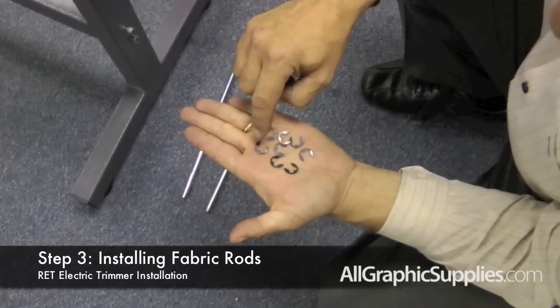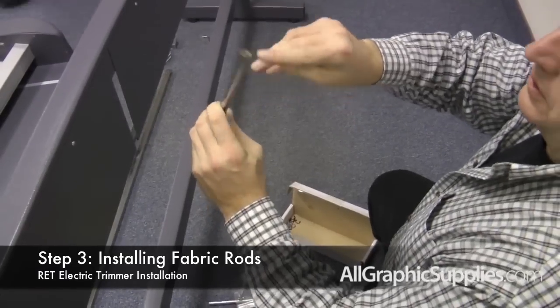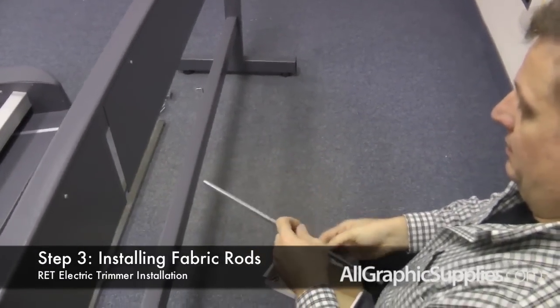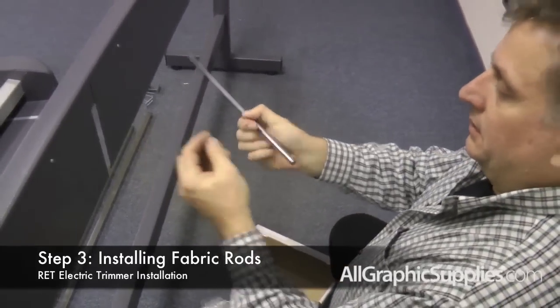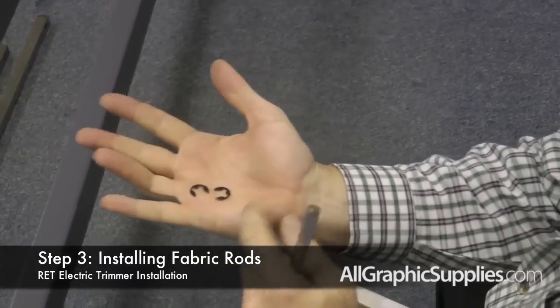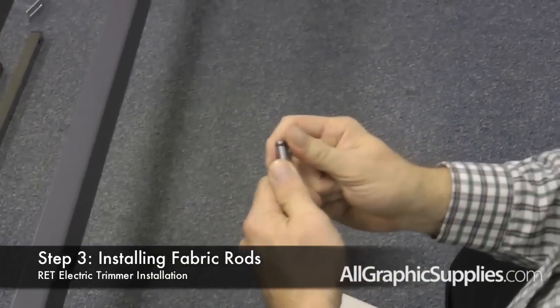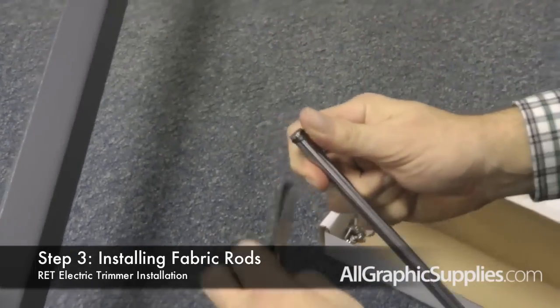The fabric rods are also attached with allen wrench screws, which go onto the end of the unit. There are slots on the fabric holder bars that will hold the E-rings. Place the E-ring into the slot at the end of the bar and press firmly with your pliers.